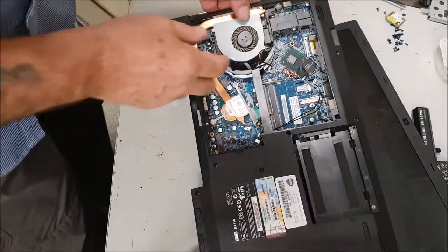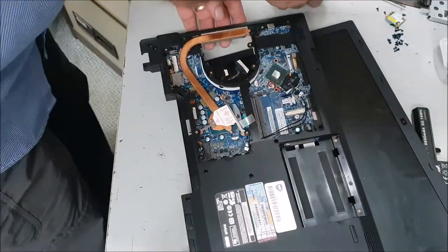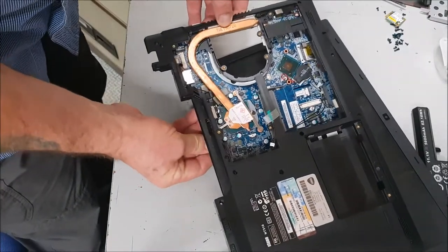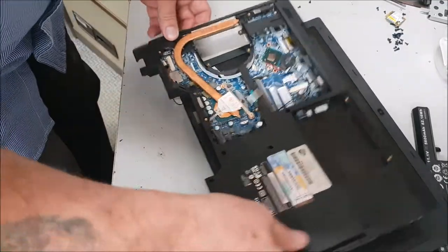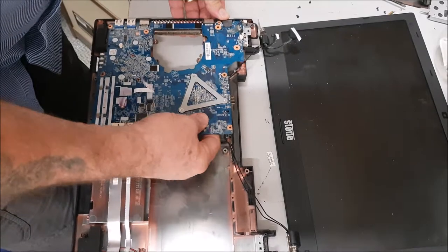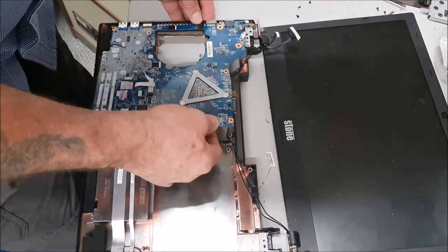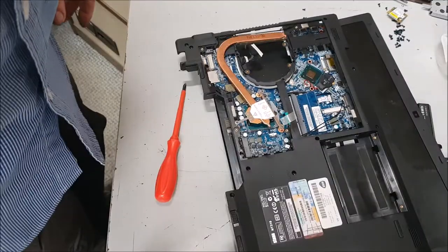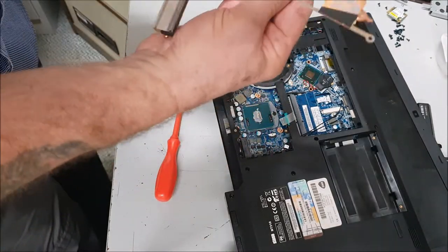Just undone three screws — that'll take the fan off, we'll keep that. I know I'm a bit crude with this one because I know it's dead and we're not going to use it. I've got a missing screw somewhere, I'm looking and I can't seem to find it. I'll take the heat sink off because it goes over the top of the casing which holds the casing in place.